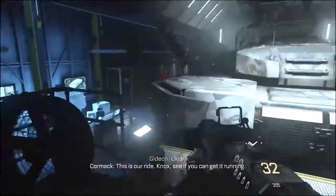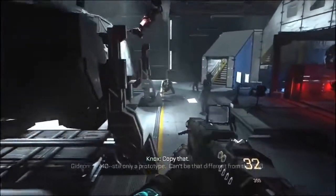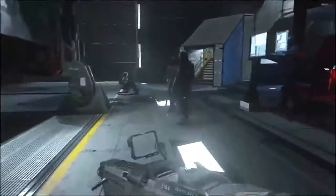This is all right. Knox, see if you can get it running. Copy that. T-740. Still only a prototype. Not be that different from the 600.